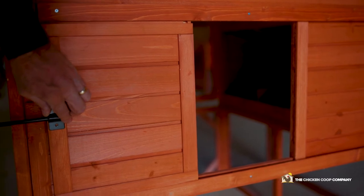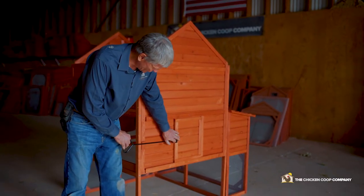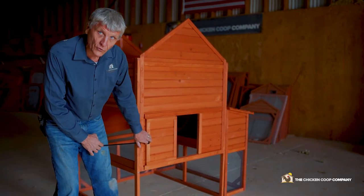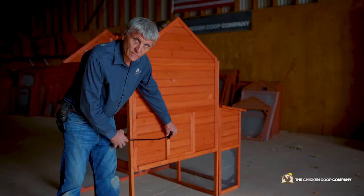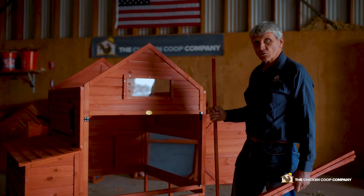This piece is for when you have a run extension — it's designed to attach to the door and will protrude through the run extension so you'll be able to open and close the door without going into the run extension. Step six: panels M and N, the roosting rods.